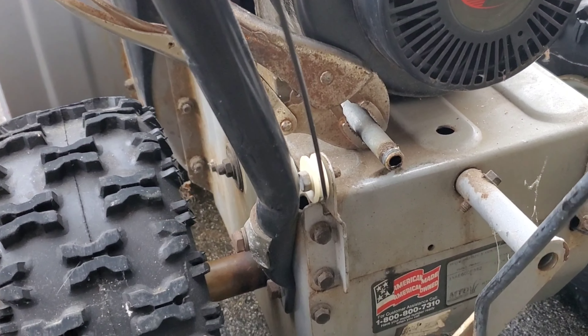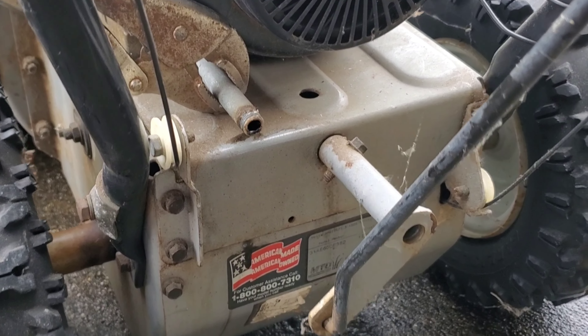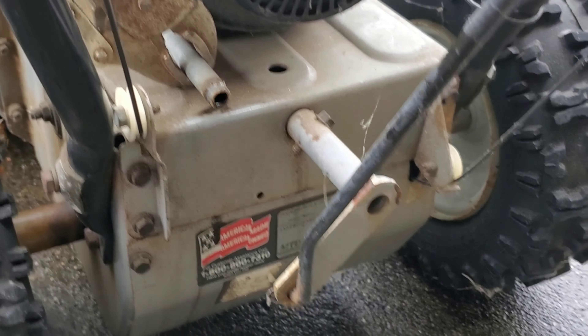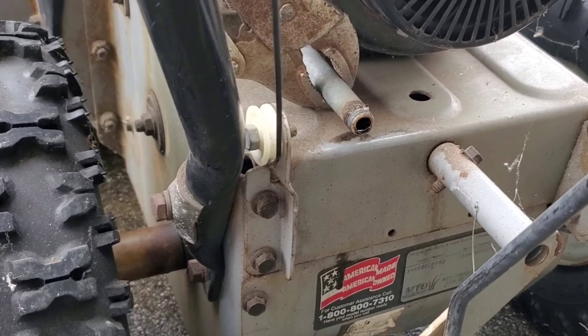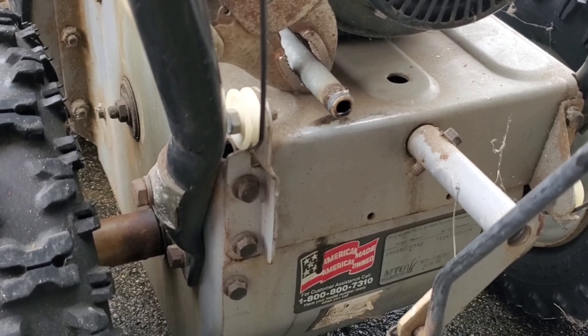We just turned it on. We're going to warm it up a little bit so that the oil loosens up and it'll be able to flow out freely. Right now I'm draining the oil out of the snowblower — I will show you what it looks like, and I'm sure the oil is very dirty.